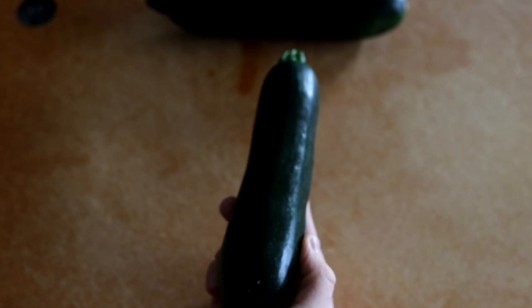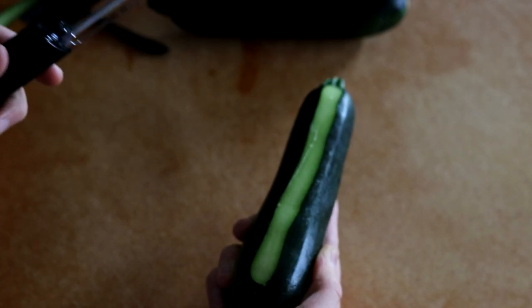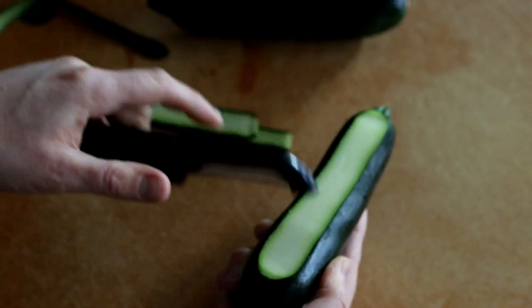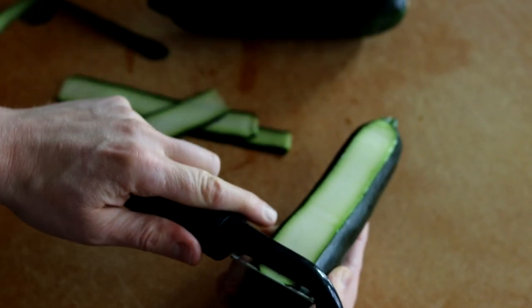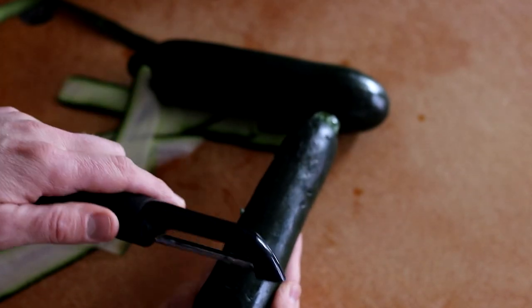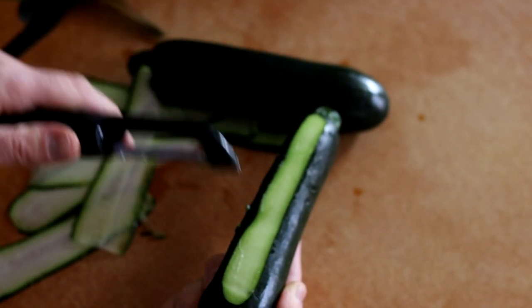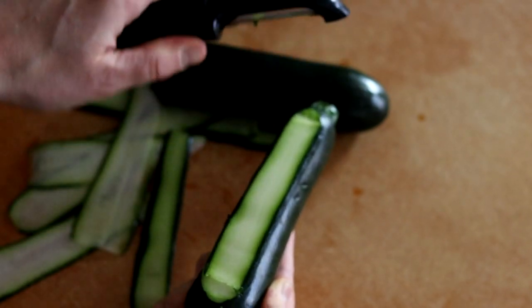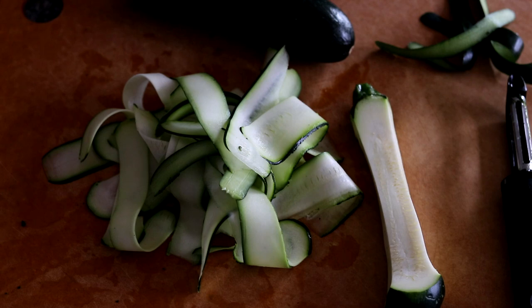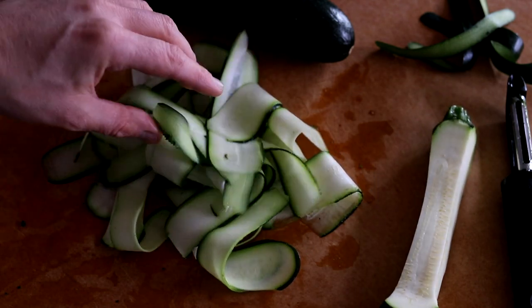Next we can prep the zucchini, and this is really easy. You can use a mandolin, but what I find works best is just a vegetable peeler. You want to take off just one sliver first and discard it — that piece can be a little fibrous. Then just take your peeler and peel slices. When you start to hit the seeds, rotate 90 degrees, take off a small sliver, discard that piece, and then just keep working it. One small to medium-sized zucchini is the perfect amount per person. There's a little waste in the core, but you get a pretty good amount of volume.